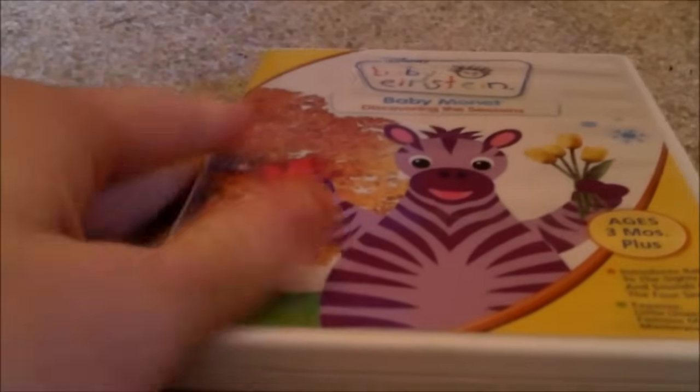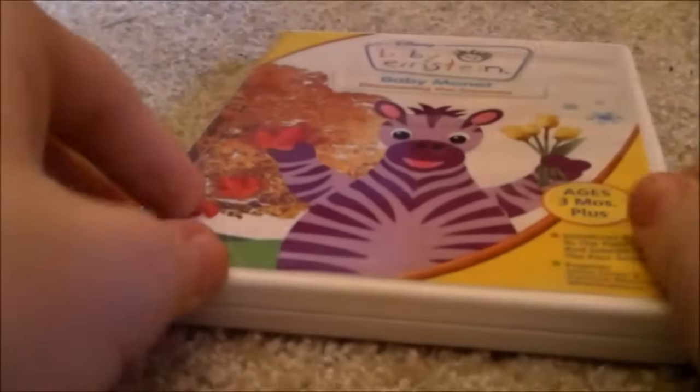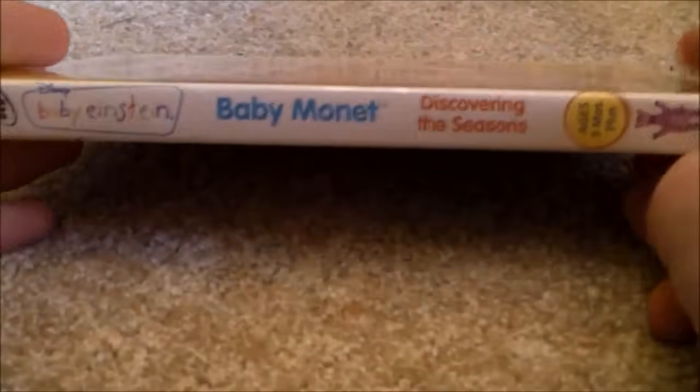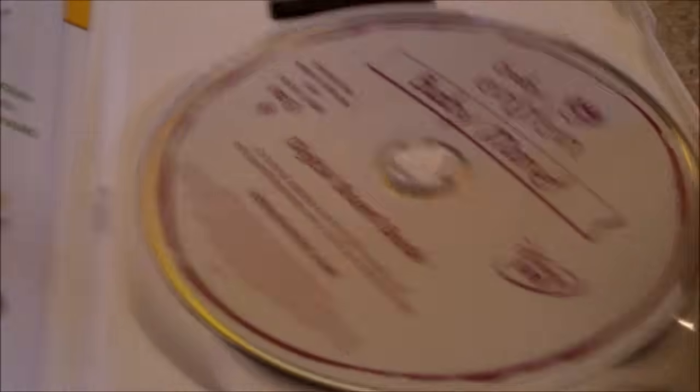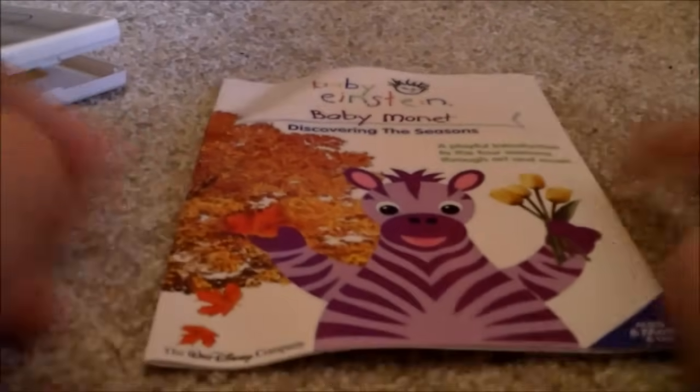Next one is Baby Noah 2004/2007 DVD — Front, Spine, Back. Here's the disc. I think this is the actual parent's guide, but here's the back. I'll show you the Baby Noah parent's guide — Front, Back, left side of the inside, and the right side of the inside.